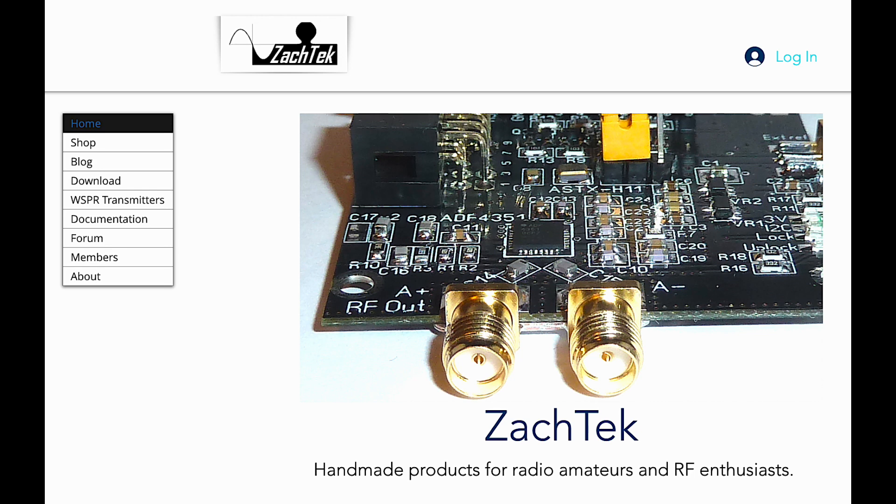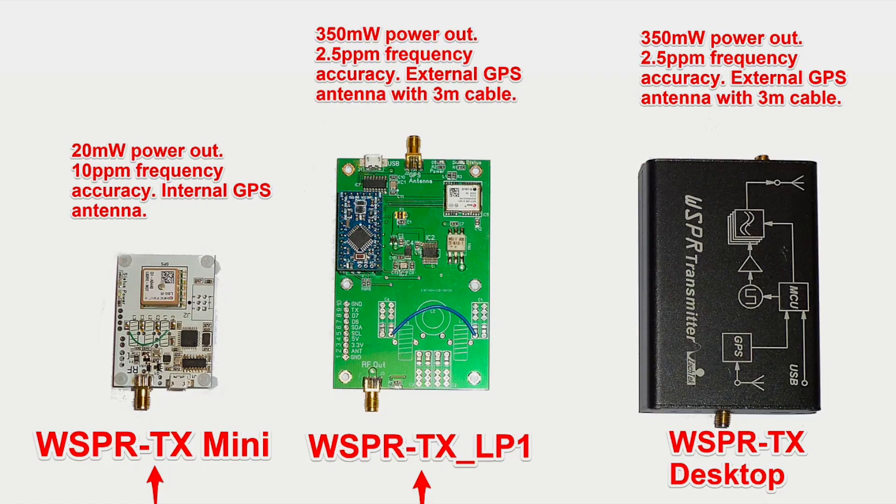To read more about WSPR and WSJTX, see the link in the notes below. Back to the transmitter — this one is made by a company called Zachtek, owned by Harry Zachriesen. He manufactures and sells three types of transmitter; two of them are in kit form. This one is a ready-made model called the WSPR Desktop Transmitter and is a standalone unit with a built-in GPS module and an external GPS antenna.